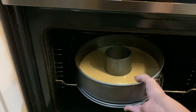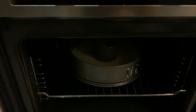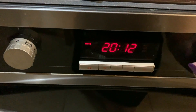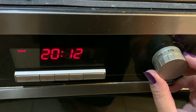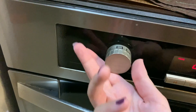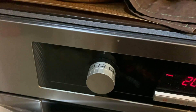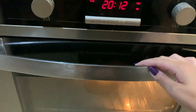Our cake is now going in the oven. We are going to bake our cake at 160 degrees for about 30 to 40 minutes — it depends on your oven, actually. So now we are going to wait.